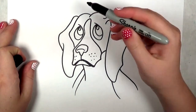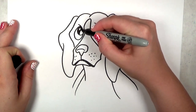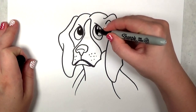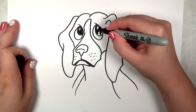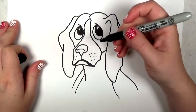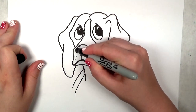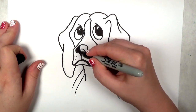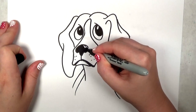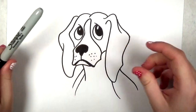Now that I'm done erasing, I'm going to go back in and fill in the eyes with a solid black. If you decide to color, experiment with different shades, like maybe a very dark brown. I'm going to just fill this in with the black. You could also put a highlight on the nose if you want — I decided not to worry about that this time around.